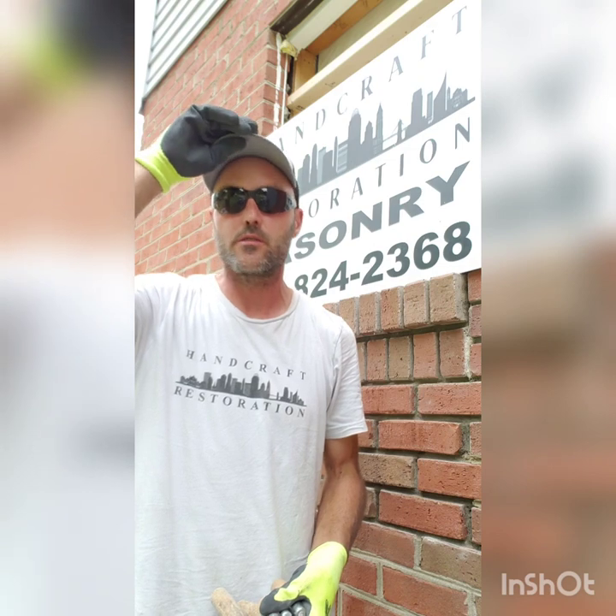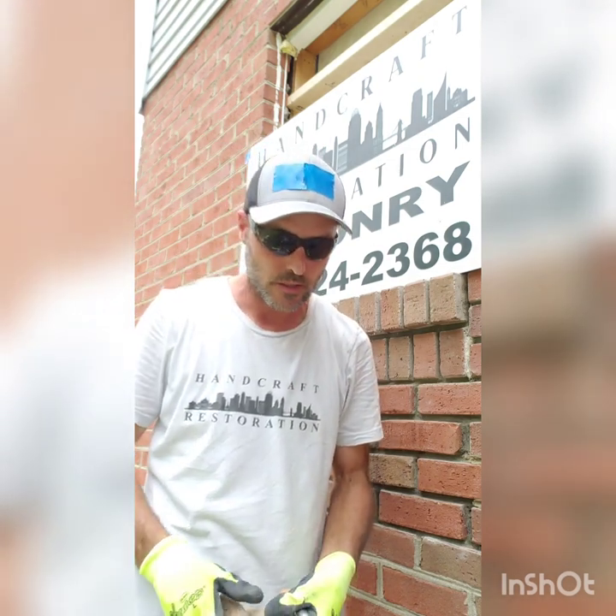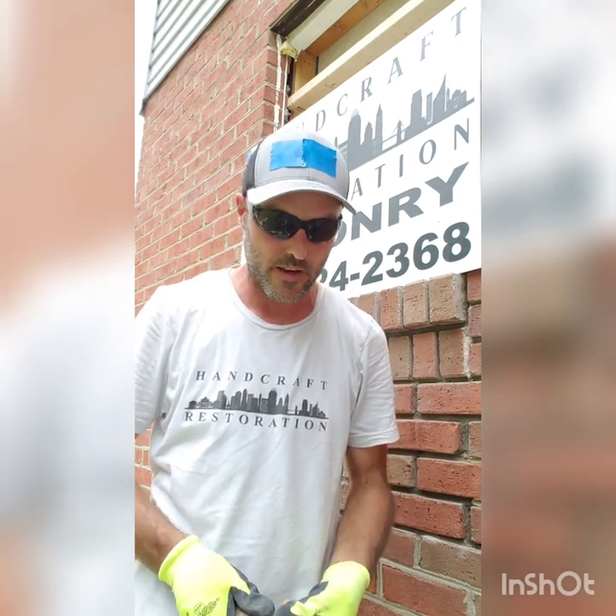How's it going? It's Pat from Handcraft Restoration again, here to do another video to teach the everyday average homeowner how to do a little bit of tuck pointing themselves. I've been having some haters comment on my videos, specifically grout bag videos saying this isn't tuck pointing, so I'm going to show you what tuck pointing is and what the difference in speed, technique, and all that is.